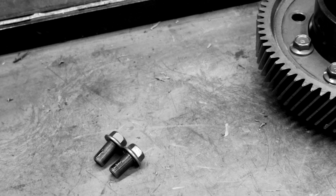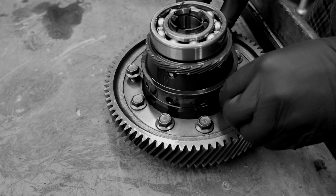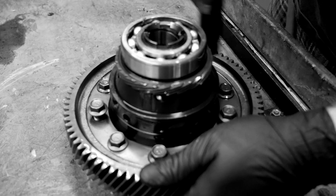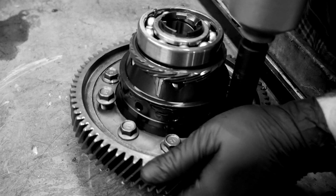And we're back. Always buy new differential bolts, as the old ones cannot be reused after stretching. Tighten the bolts in a crisscross pattern.